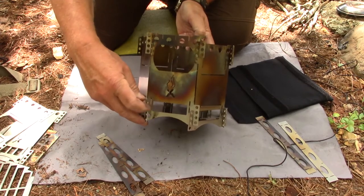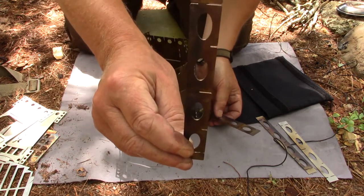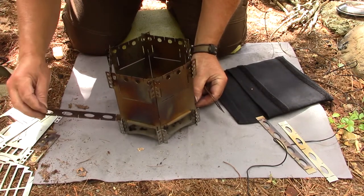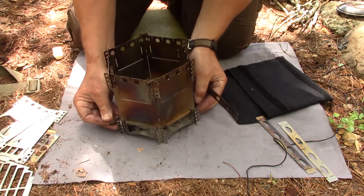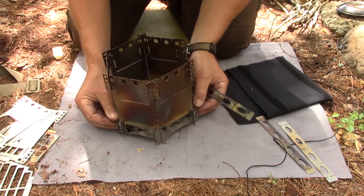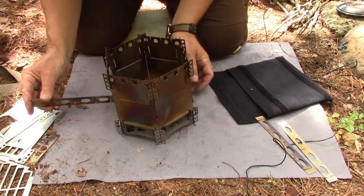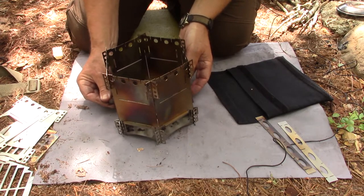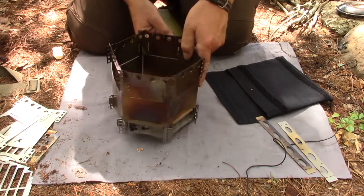You literally just slide the crossbar right through the bottom — it goes between the ash pan and the burn plate and comes out the other side. There's a little bit more work to putting this one together than there is the FlexFire 4, and then it drops into place. Same thing on the other side, and then the stove is locked together.